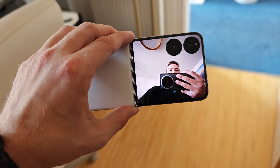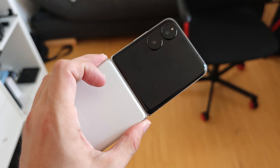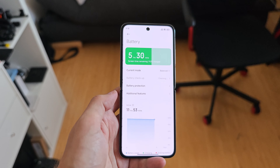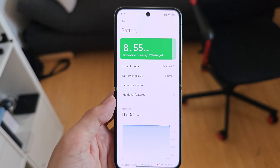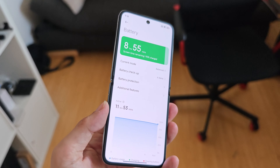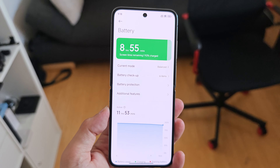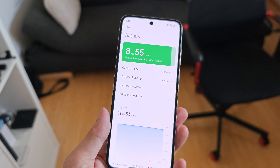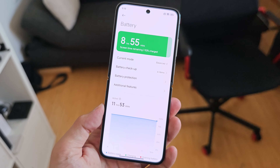The Mix Flip features one of the largest batteries ever put in a flip phone — 4,780 mAh. Battery stats show it lasts a long time, though there's still some optimization needed, especially when gaming or using the camera heavily, as the Snapdragon SoC overheats a bit and reduces battery life. Overall battery is on par with the OPPO Find N3 Flip that I previously tested. The good news is you can charge it quickly with the included 67-watt charger.